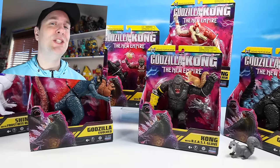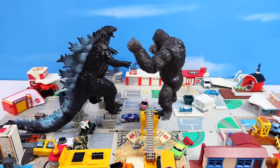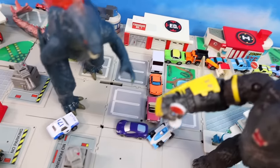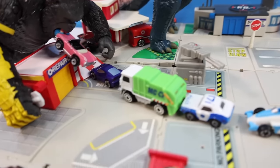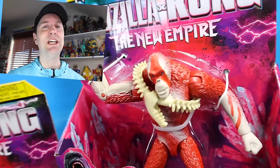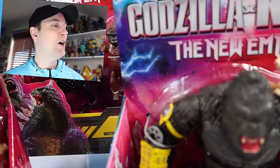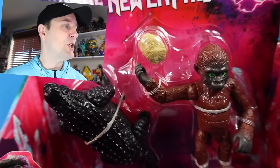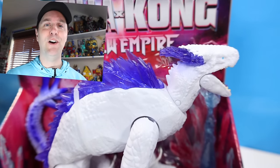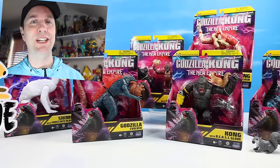We might also return to Micro Machine City where Godzilla and Kong often like to hang out. There seems to be a development — they're diverting the traffic away from the battle. That is so nice. Wait — it's a trap! They diverted the traffic up the ramp into their mouths. Six figures are in this first wave from Playmates Toys. We've got Godzilla, Godzilla Evolved, Kong with the Beast Glove, Suko, Soko is here, Scar King, and Shimo — available in their first wave. Follow along as we go through and learn all about the new empire and other things that happen at Micro Machine City, of course.